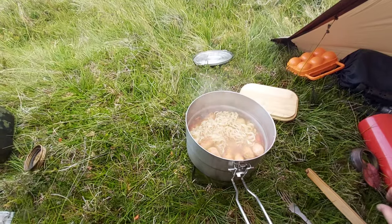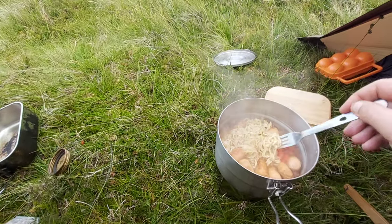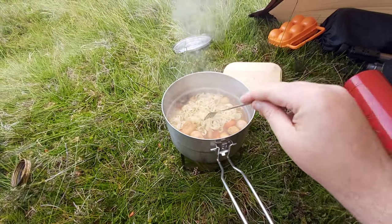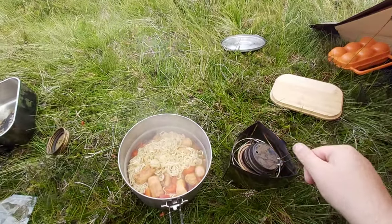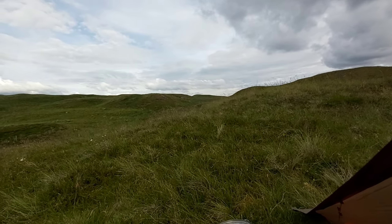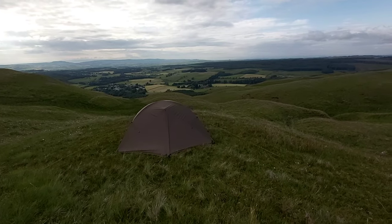Yummy yummy — lovely pot of goodness. How does that look? Beef noodles, we've got some red peppers in there to add some veg, and I've got my chicken sausages. So I'm going to tuck into that, and then I'm going to go for a little walk over there. So I've gobbled my dinner.